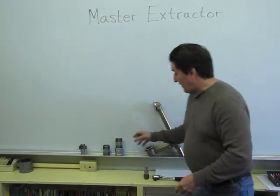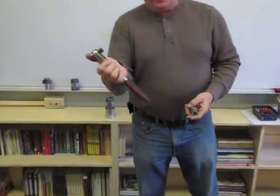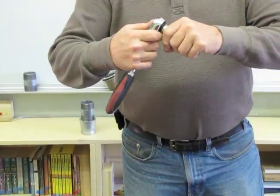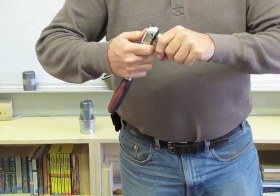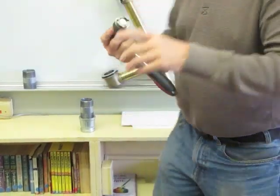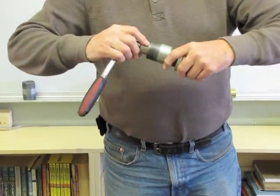I also found it can be used on pipe nipples. All you need is a half-inch socket. This is a machine to fit a half-inch socket. Stick it in there and it takes it out.